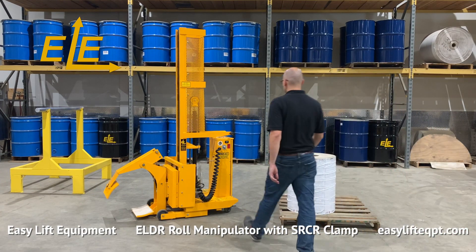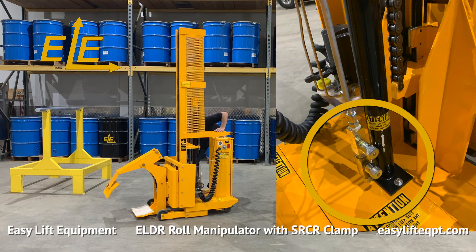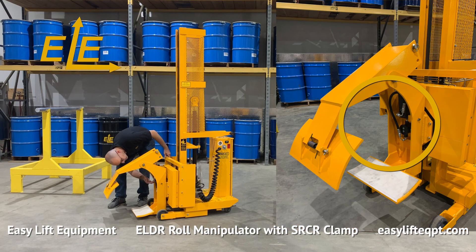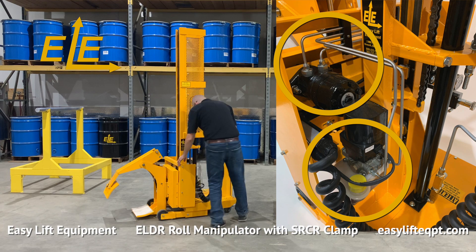Before using the roll manipulator, the operator should perform a visual inspection of all the hydraulic lines and fittings to check for any leaks or damage to the equipment from previous use. If any damage is located, contact the supervisor prior to beginning.